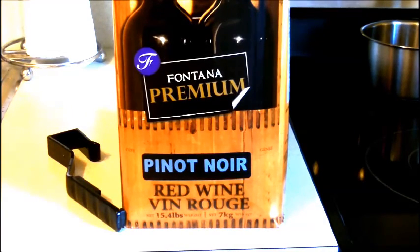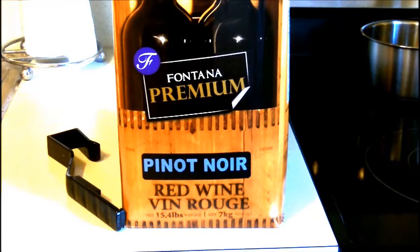Hey guys, how are you? It's Saturday morning and I have one of the new kits I'm pretty excited about. This is a Fontana Pinot Noir kit and it's one of the new low-end kits that makes great wine if you tweak the recipe like I'm going to show you in this video series.